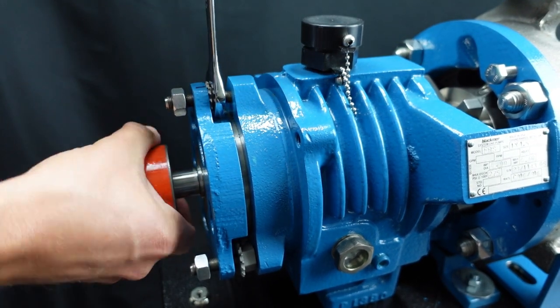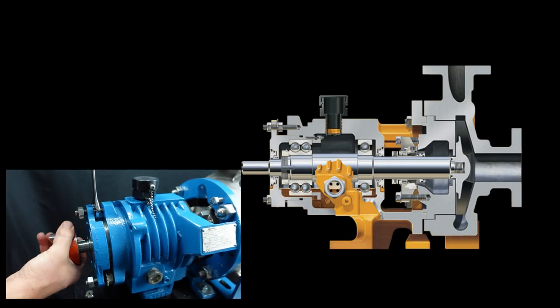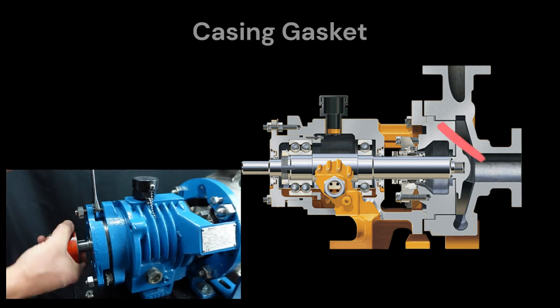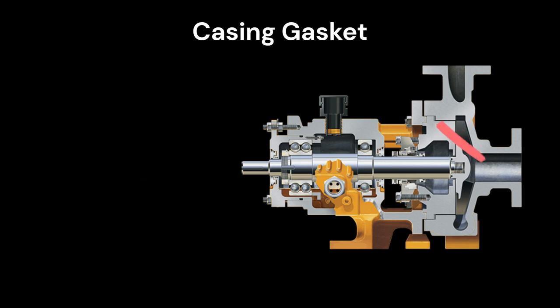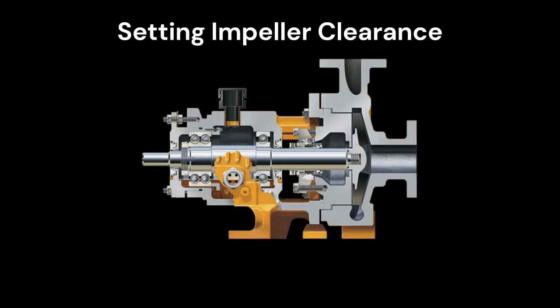The total clearance shall fall between forty thousandths and seventy thousandths of an inch. If the total clearance needs to be increased, you will need to change the thickness of the casing gasket located between the casing and the back cover. Increasing the gasket thickness will increase the total clearance. If no thicker gasket is available, a second gasket may be installed.